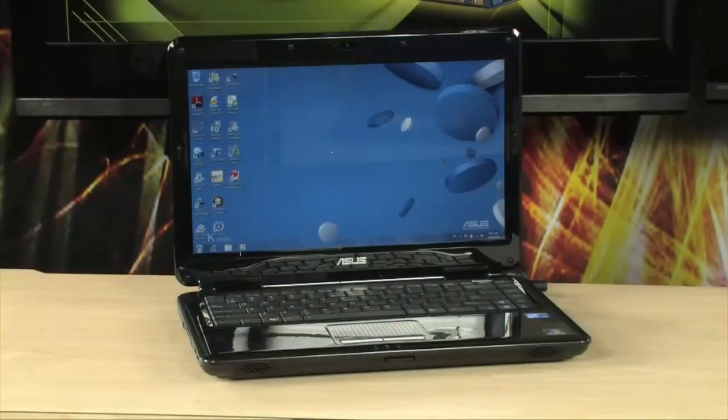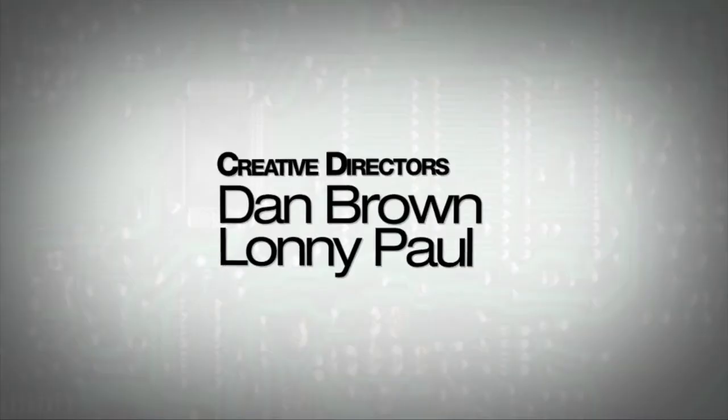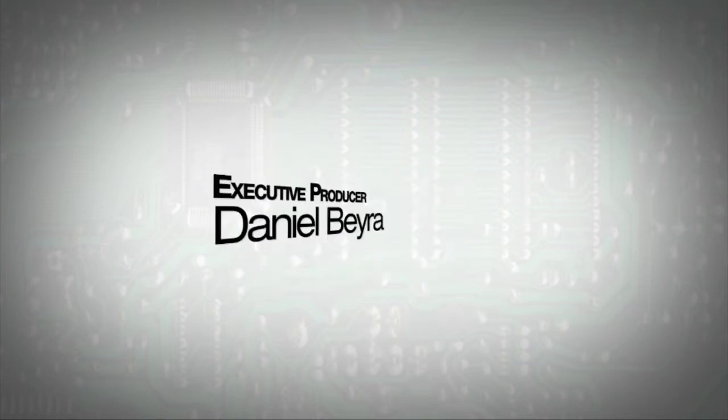If you have any questions on it, feel free to email me. I'll see you guys next time. For more information on the 14-inch ASUS K40iJ laptop, type A50-14019 into any major search engine.